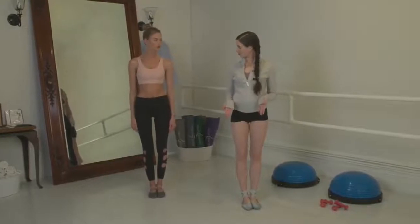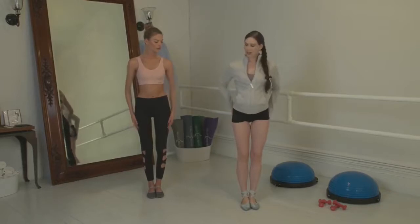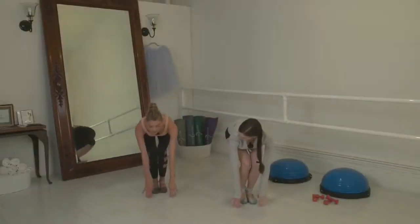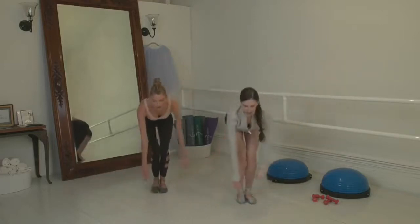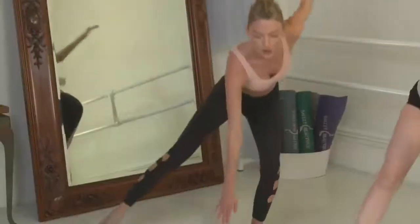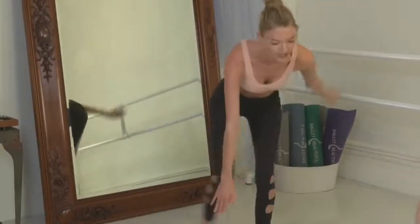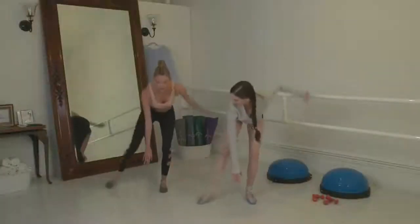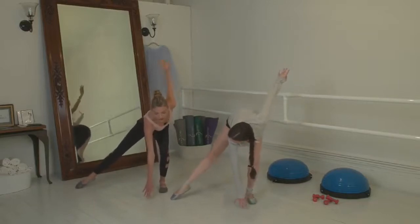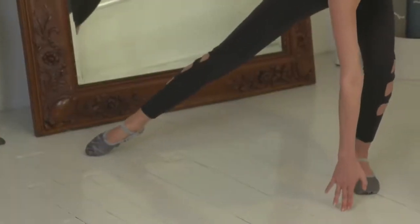We're going to work from sixth position — toes together, heels together, everything parallel. We're going to bend down nice and low because it's going to add a lot of challenge to the booty and the legs. I love a booty challenge! We're coming down, touching the ground, sliding that leg out, then a little bounce and close. Let's do eight of these — slide to the side, and in. You're feeling that burn already, right? It comes fast. My toes are cramping! Hold it out, slide the toe, and pulse. Hold for eight.